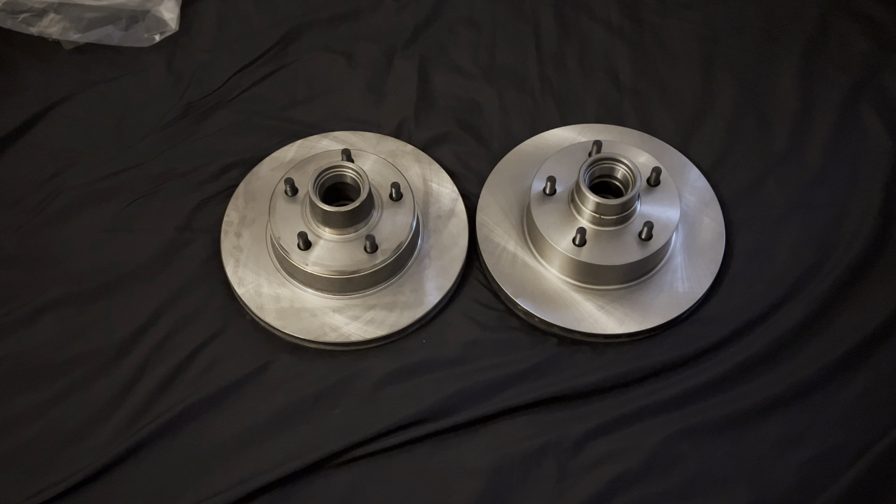The only things I had to do on the rear swap were install the posi unit, new axle shafts, new ring and pinion, and change the gear ratio. Now the car has disc brakes in the back and in the front. It looks a lot better too — since the wheel face is open, I don't want to be looking at a drum back there. I want to see clean brakes.